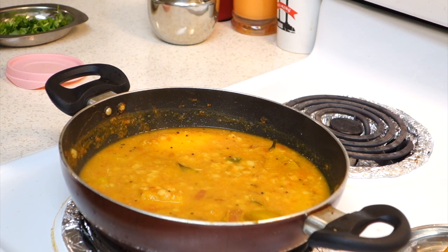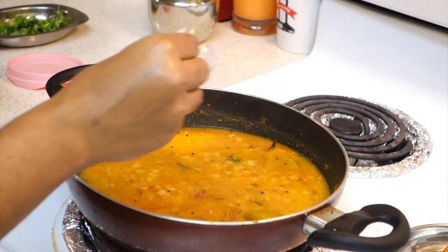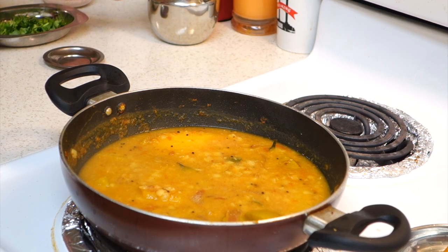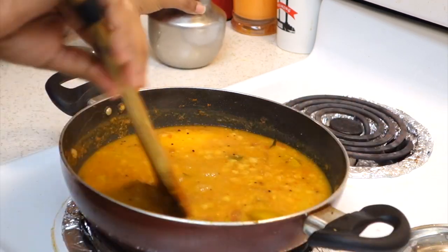Let's add a little bit of salt. Add some salt. I'm going to put it in my mouth to taste it.